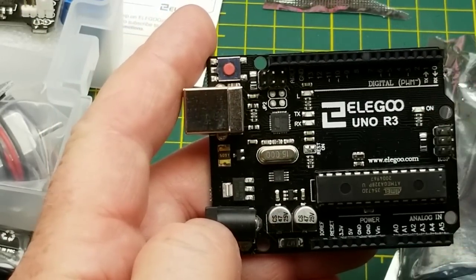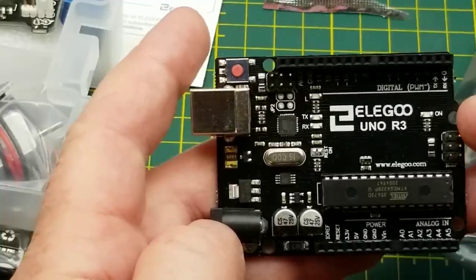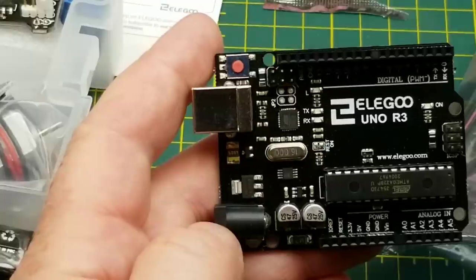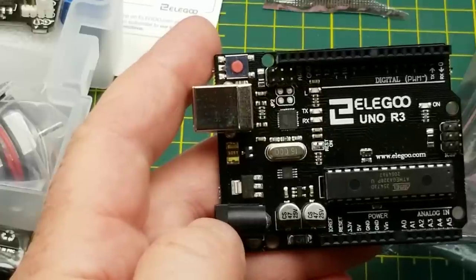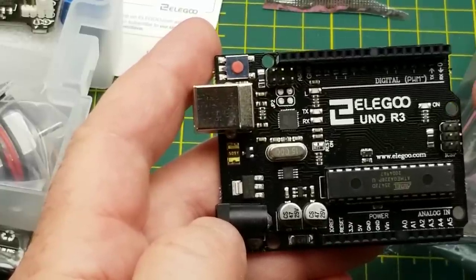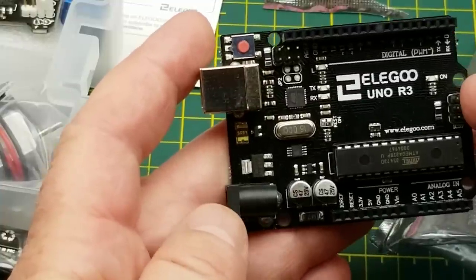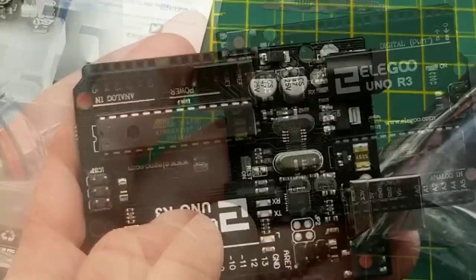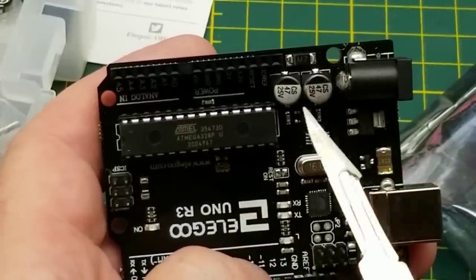Might as well start with the star of the show: this is their own Elegoo-branded Arduino R3. A lot of starter kits come with generic ones, but these guys spin their own boards up, which is pretty cool. Of course the whole Arduino ecosystem is open source, so anybody can make their own based on the official Arduino designs — no harm, no foul. So this isn't an original Arduino, but it's not a knockoff either — it's a legitimate thing.